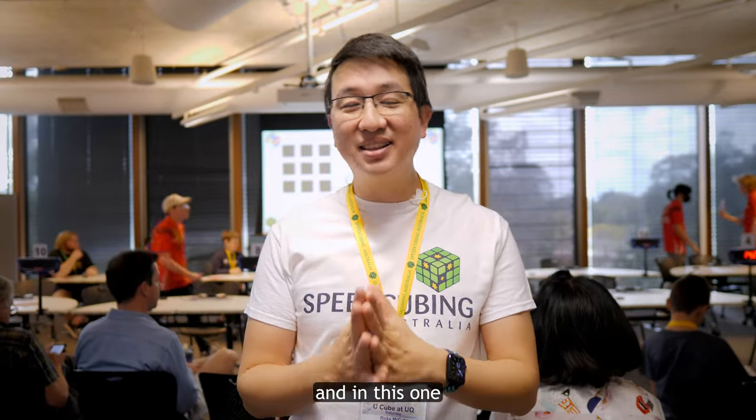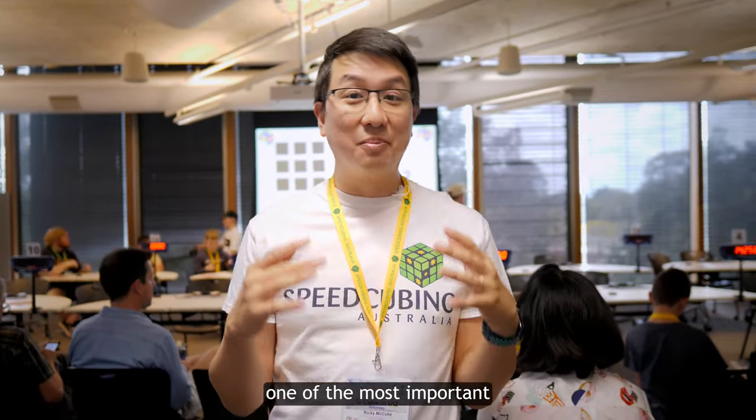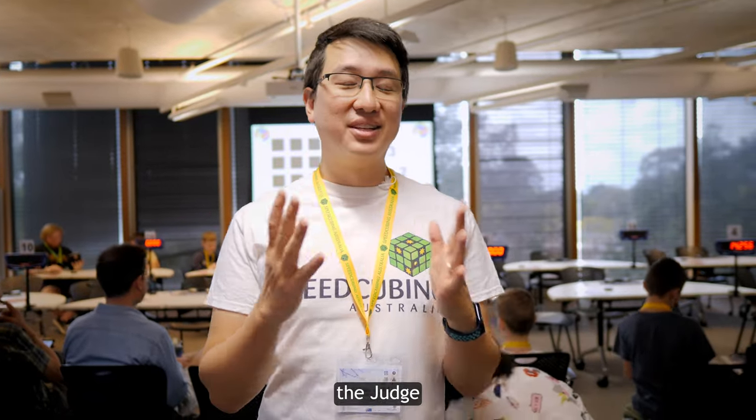It's part three of my competition tutorials and in this one I'm going to cover one of the most important and rewarding roles in a competition: the judge.